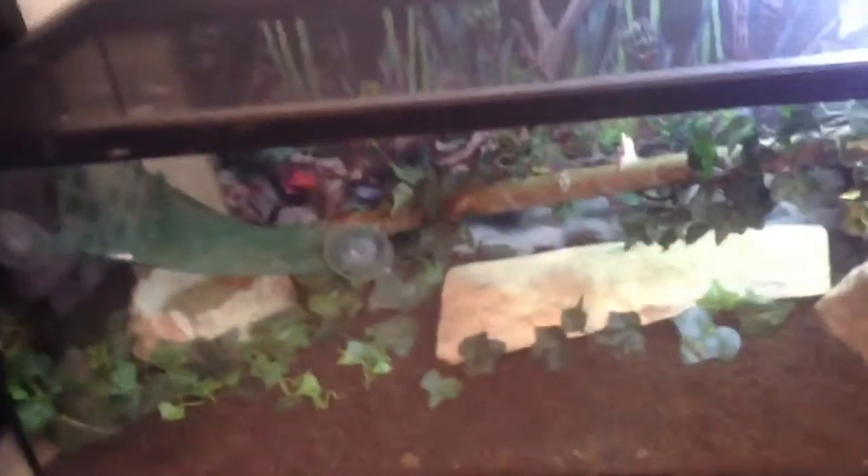Hey guys. I'm showing you my new enclosure. There's nothing in it yet — there won't be for a couple of weeks, but I set it all up. It's for my mountain horned lizard that I'm going to get.